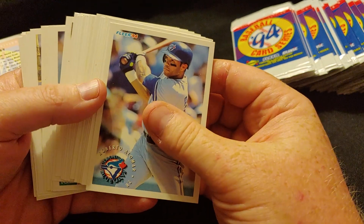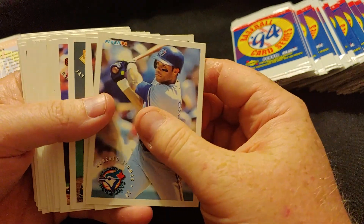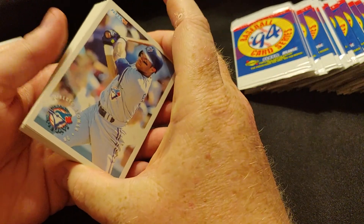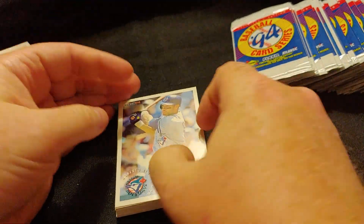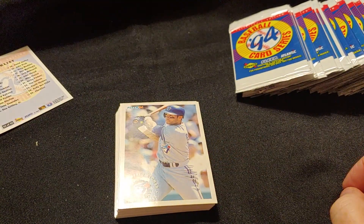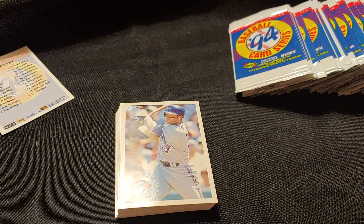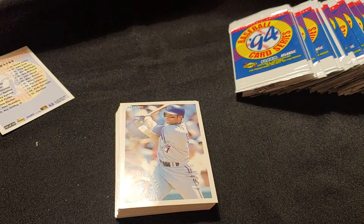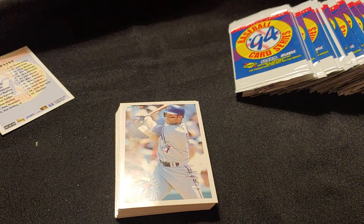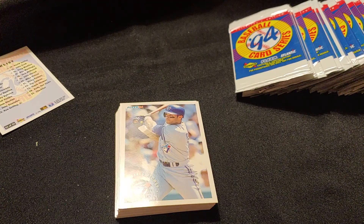That was aggravating. I thought that would be more fun than that. That Justice card felt impossible to find. Can't imagine if some kid was trying to complete this set and had that kind of experience. Anyway, I hope you enjoyed that. I hope that gave you a look at this set of cards if you've never seen it before — 1994 Fleer Sunoco baseball. Hope you enjoyed it. Thanks for watching.